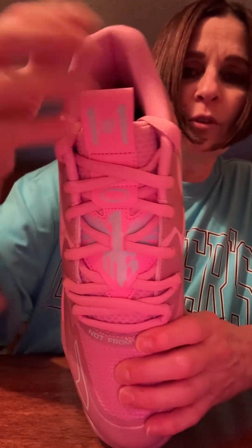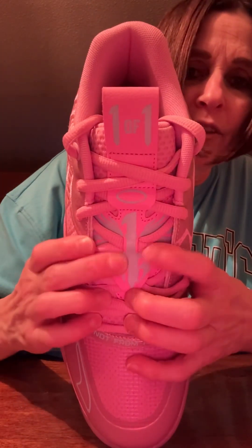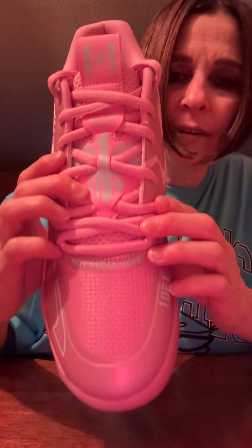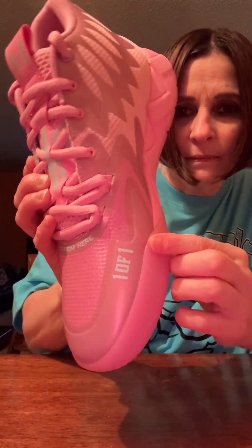As usual, you've got the One of One on the tongue right there with the LaMelo Ball signature. Trademark right there. And getting back so you can see it — right on there it says 'not from here,' and right there you've got the One of One.